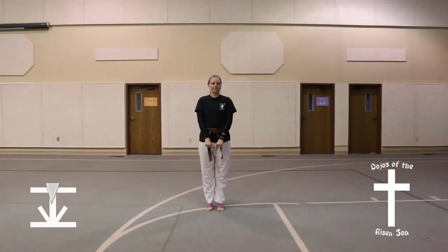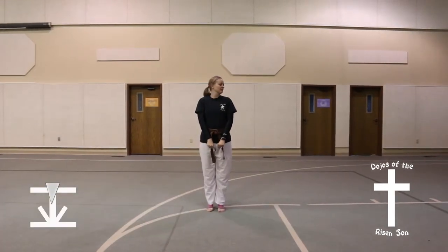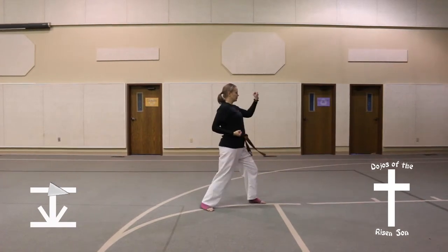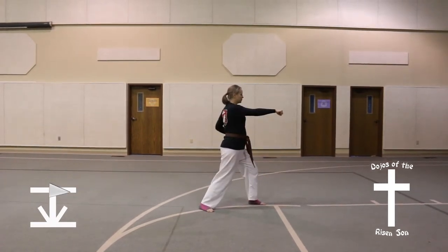Dosan Hyeong. Look left, quarter turn to the left into a front stance, outer forearm block, middle punch.